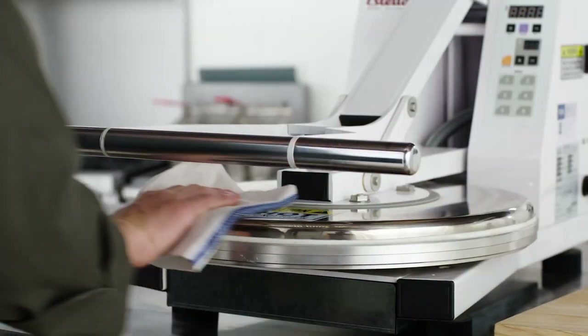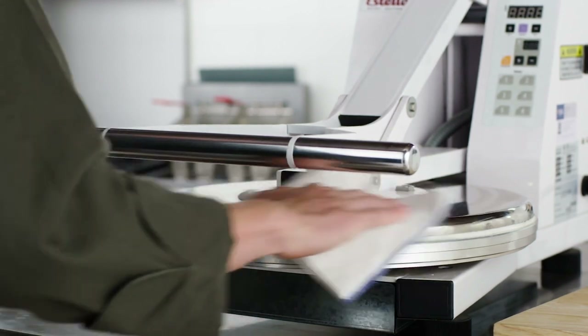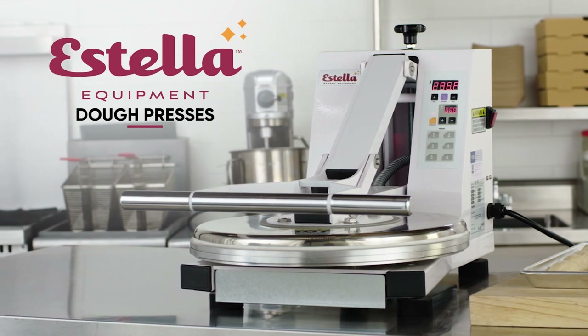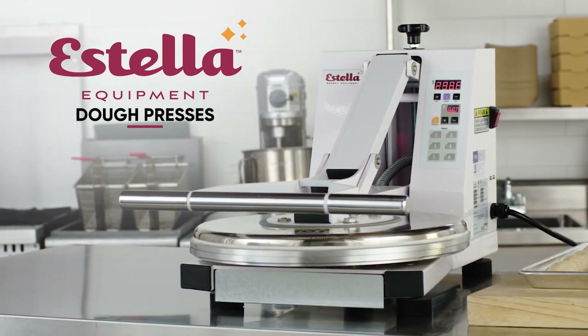Next, clean the exterior surface of the machine using a cloth that's been soaked in food grade detergent. Estella dough presses save time in your kitchen by easily and quickly flattening dough.